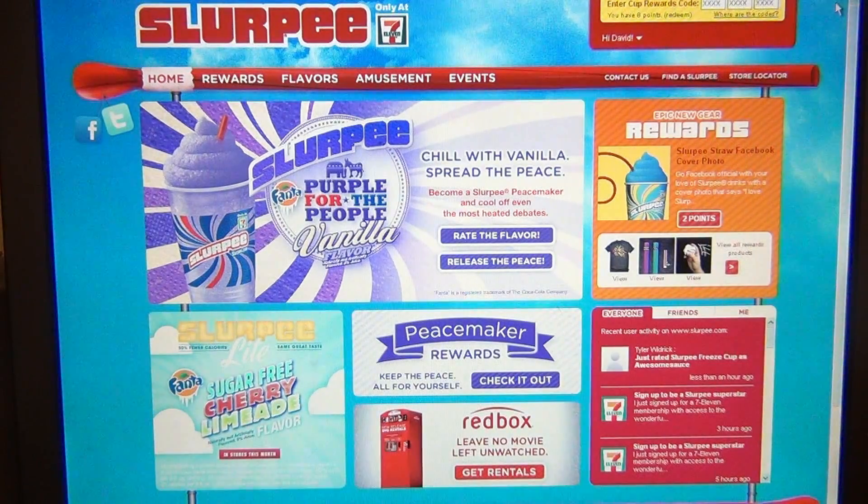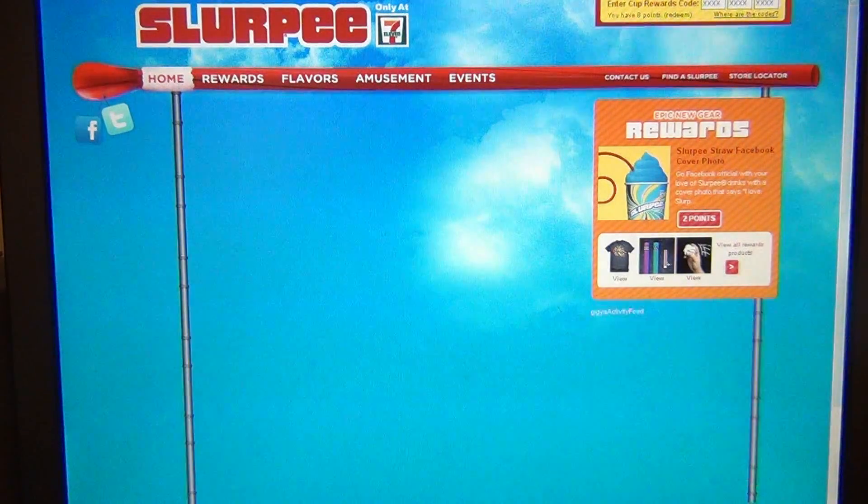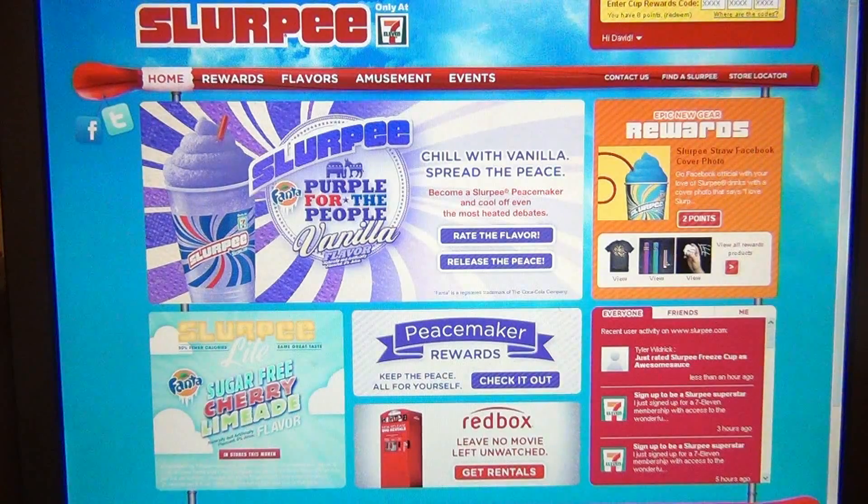In the top right corner of the site here, let me reload it — you'll see all the cool stuff that flashes up for Slurpee.com. Now up in the right corner is where you redeem your code, so I'm going to put that in.